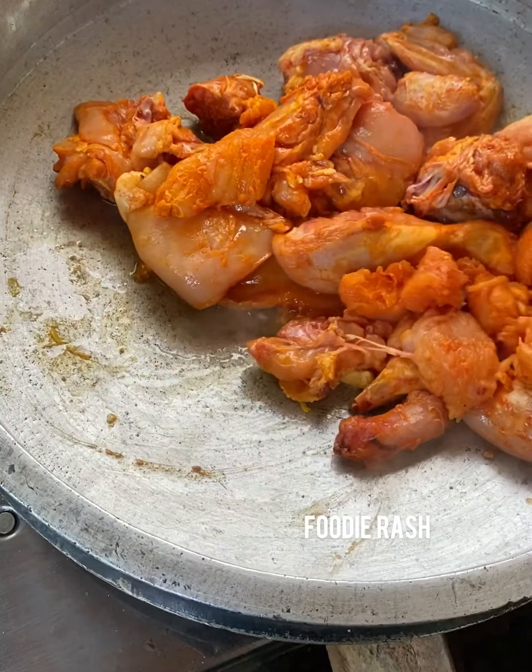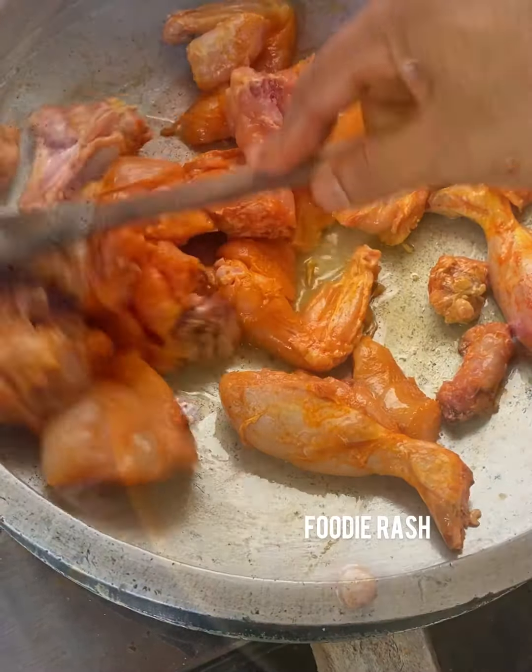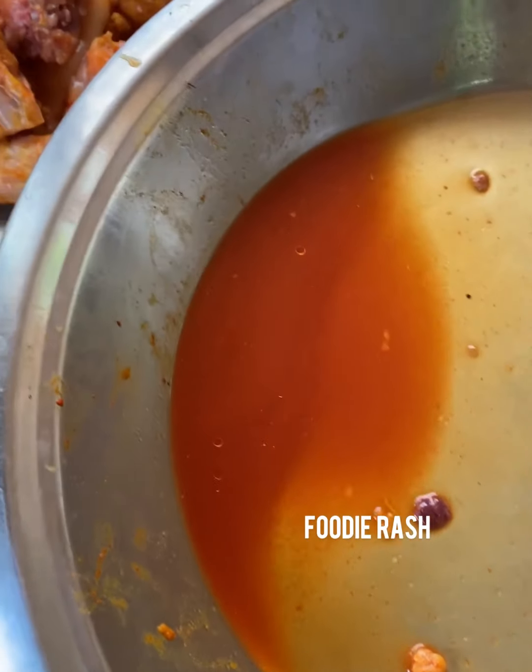Add 2 tablespoons of masala. This is our special homemade masala. We are preparing a strong and flavorful masala — the key to a great biriyani.